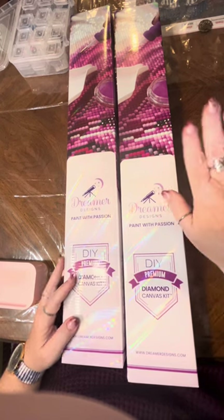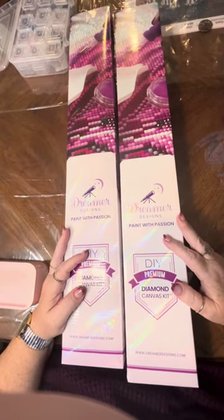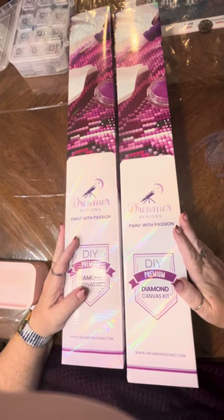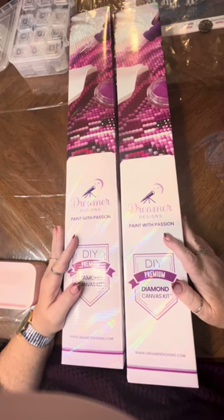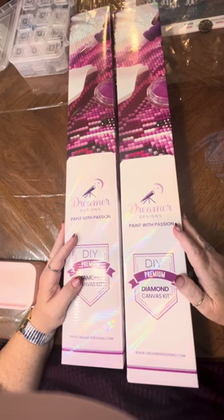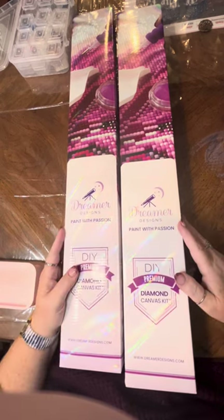Please ignore canvases you see on the other side of the table — that's the one my husband's working on right now. Today I'm going to be unboxing two kits from Dreamer Design, which is new to me — this is the first time I've ordered from this company. Black Friday was something with these people — they had buy one, get one 70% off, which was staggering.